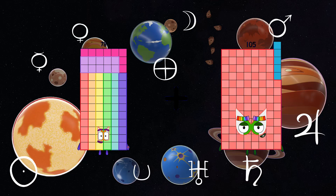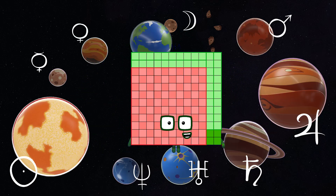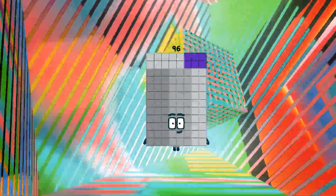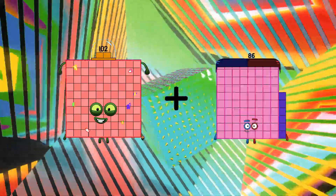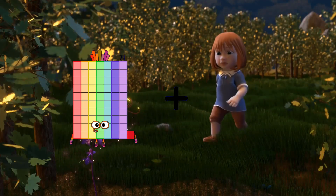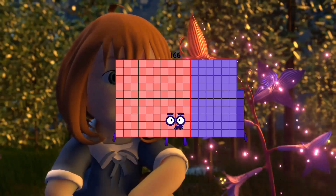78 plus 66 equals 144. 34 plus 31... equals 96 (missing addend). 102 plus 91 equals 193. 71 plus 91 equals 166.